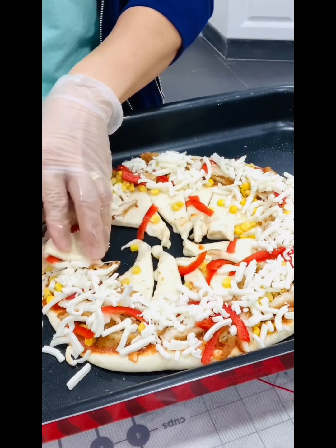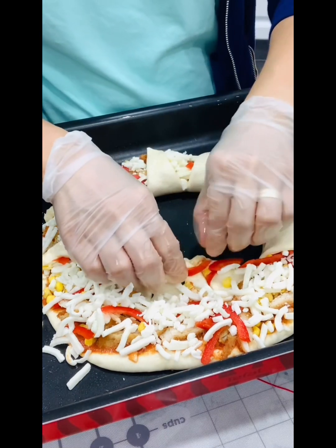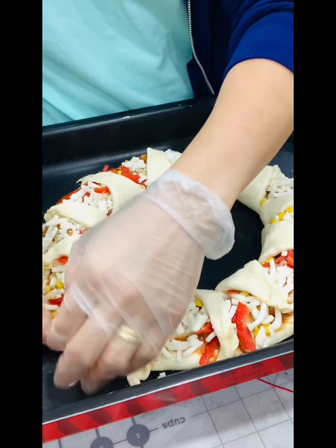This is cheese overload — kids love cheese, and I love cheese as well! Then brush some egg on top to finish.